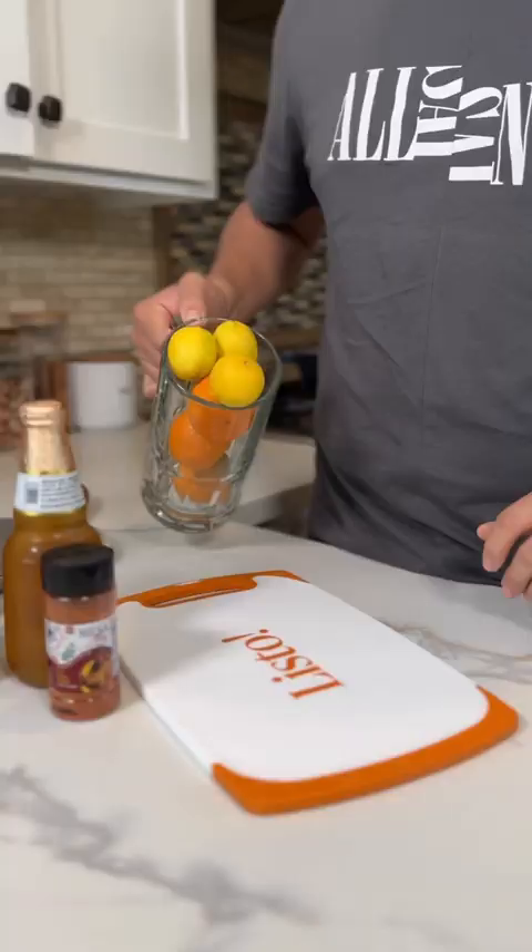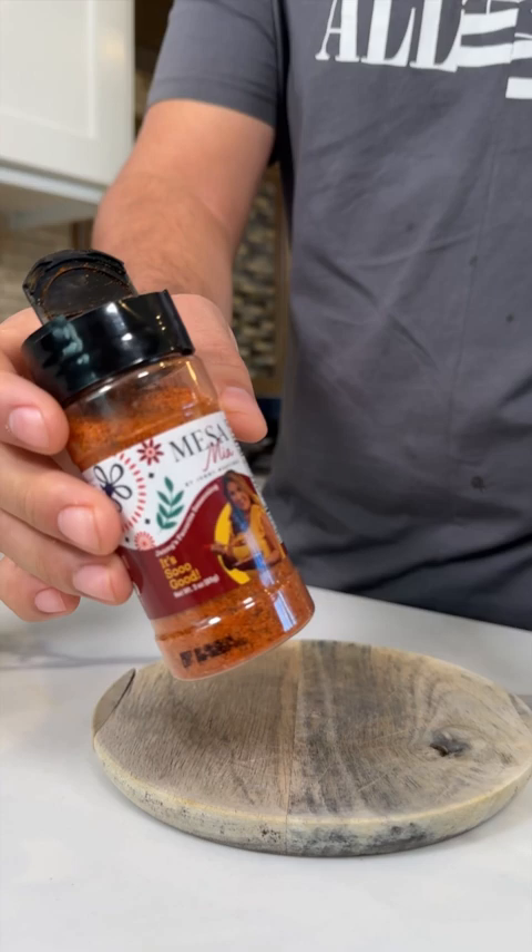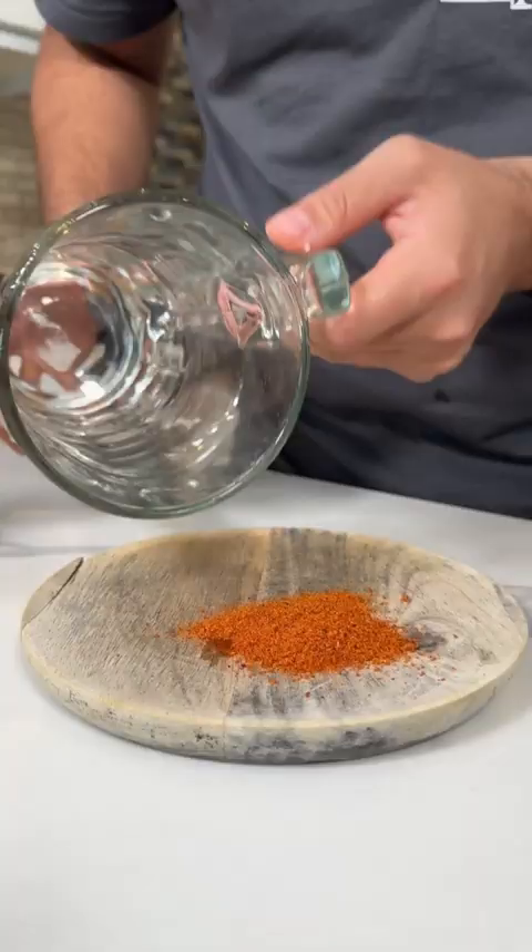So let's make one. Let's start by putting the limes and then the orange. Let's start off by rimming the glass. We're going to use my mom's favorite seasoning, and then you dab it on the seasoning.